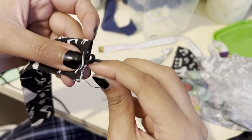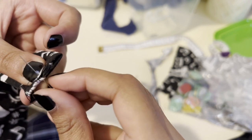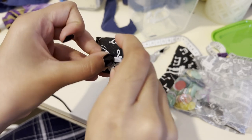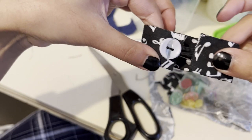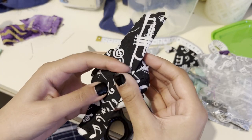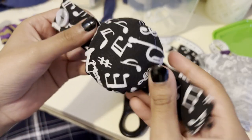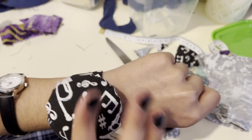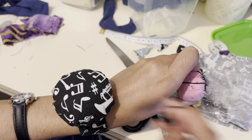I realized I'd cut the strap too short and it wasn't going to overlap, so I stitched a bit of elastic into one end so I could do a button loop instead of a buttonhole. Then I sewed a button on the other end and stitched the strap down to the pin cushion. Finally, I filled it up with pins.